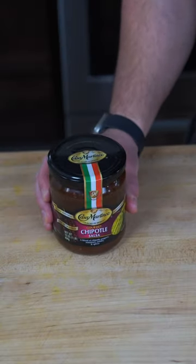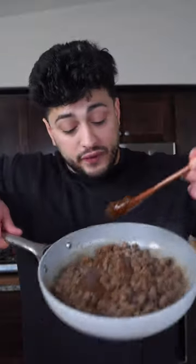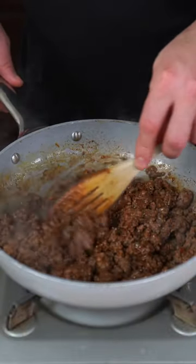Instead of using regular Chipotle peppers, I recommend using this Chipotle salsa, just because it's cooked down and it has tomatoes and onions. When the beef is almost done, spoon in some salsa — this is just going to give it plenty of flavor and moisture for essentially no calories.